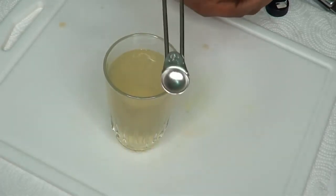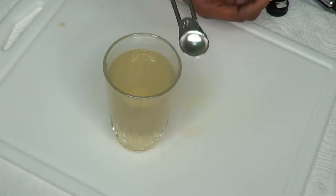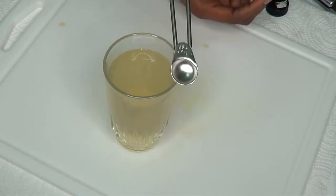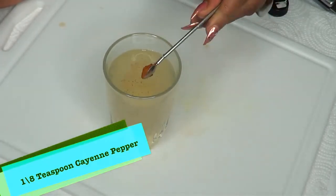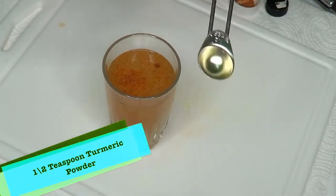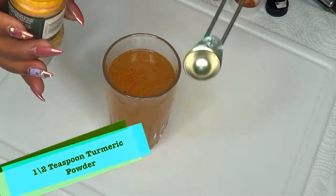This is a one-eighth teaspoon measure, and this is what I'm going to use for the cayenne pepper. Try to use at least one-eighth teaspoon — if you have the tolerance and can take a little more, go ahead and use more. So I'm adding my cayenne pepper in. For the turmeric powder, I'm using a half teaspoon, which is perfect for six ounces of water.